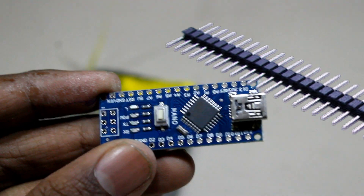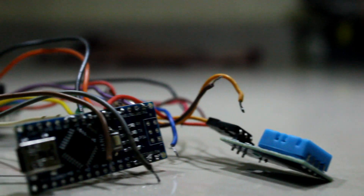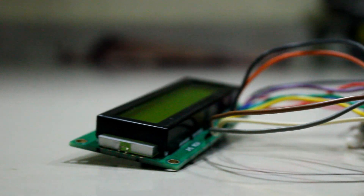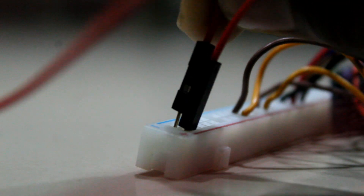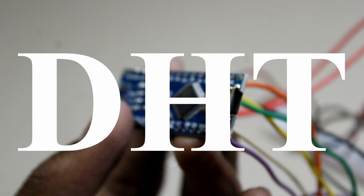Then I have connected the LCD with Arduino by referring to the circuit diagram. Don't worry, everything is in the description of this video. After wiring everything, let's come to the programming part. First of all, install the library.